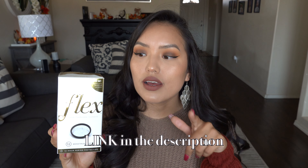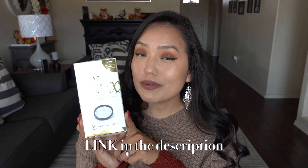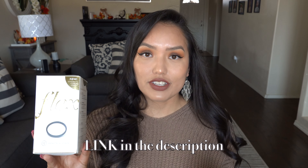This is not a sponsored video — I just tried the product and figured I would throw that out there. I am going to leave a link to the Flex Fits website down below in the description if you guys are interested.